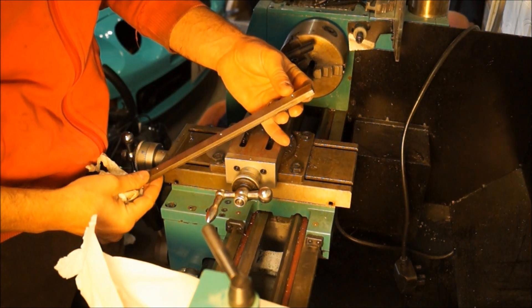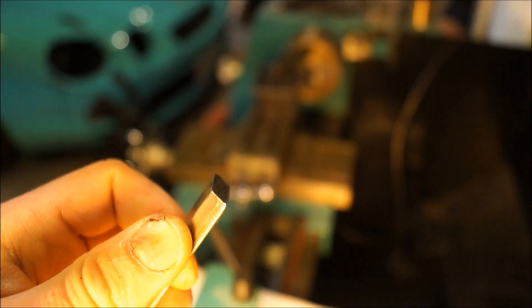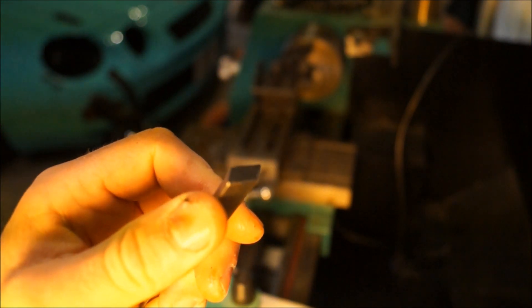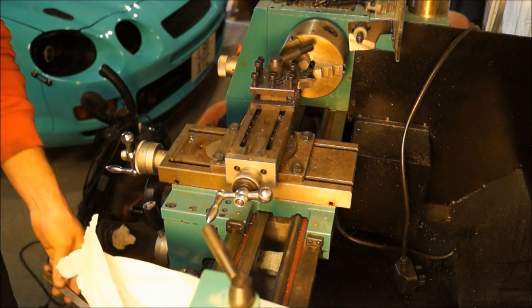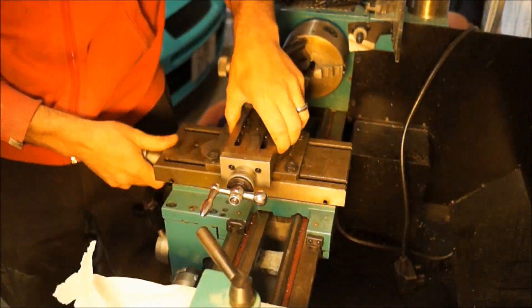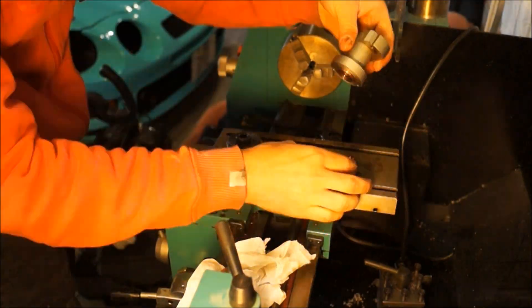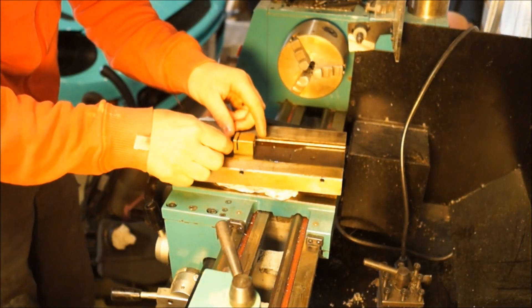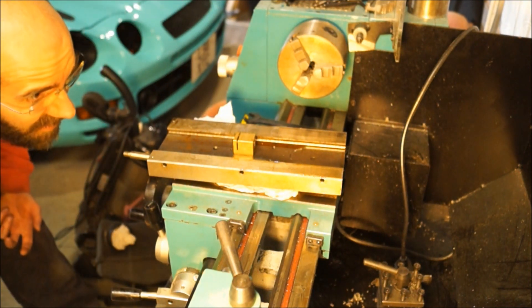I don't know if you can see that — it looks like it's been hit with a hammer at the end. Look in that corner. Weird. I think it comes down to this block and I'm pretty sure it's going to be stripped. I think that's going to be the deal.